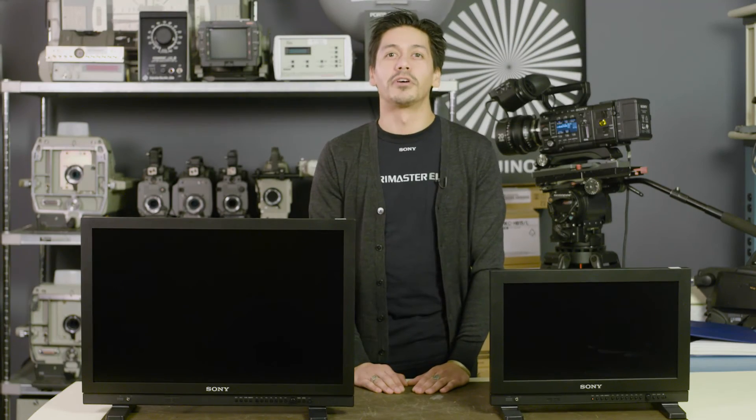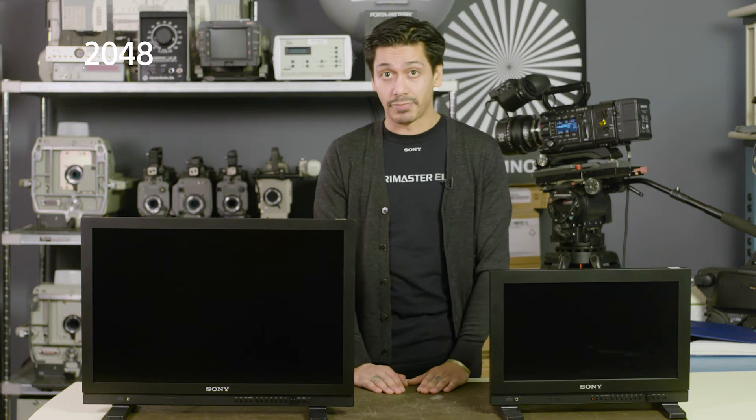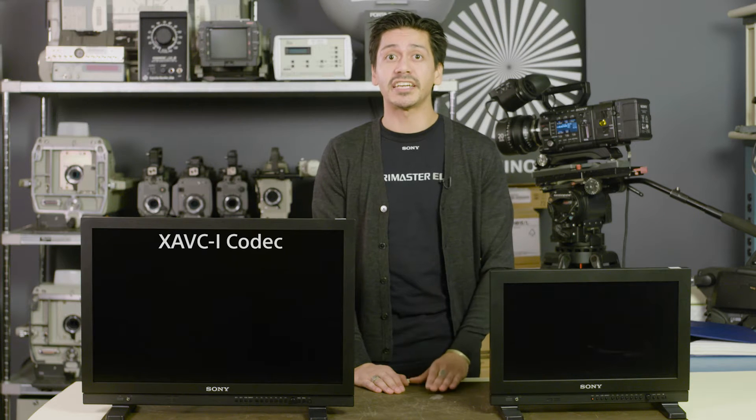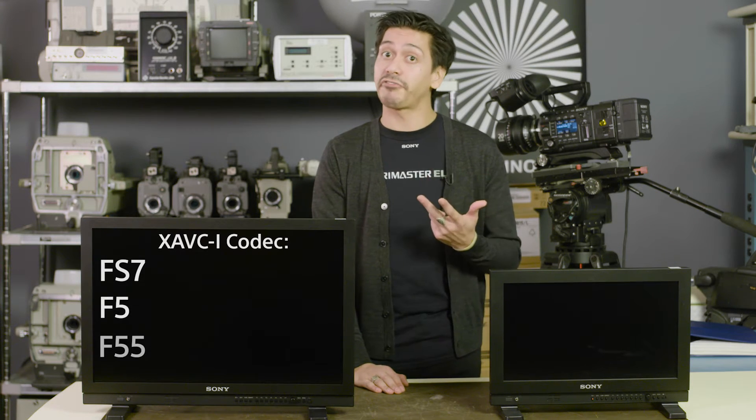Hi there, Joe here with another Sony professional tech tip. True 2K is 2048x1080 according to the Digital Cinema Initiative, and it's available via the XAVC codec in the FS7, F5 and F55.